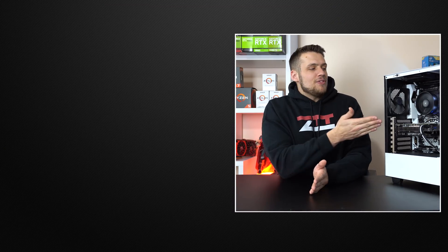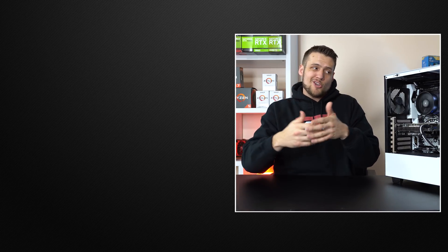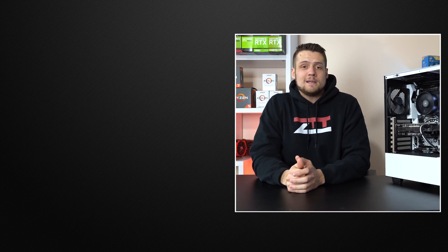Well there you have it — that wraps up my $1,000 Arctic themed gaming PC build. Let me know down in the comments what you would have done differently, because I know we have some different opinions. Feel free to head over to one of these two videos if you haven't seen them yet, and definitely hit that subscribe button because later this week we've got another PC build guide coming — you don't want to miss that.